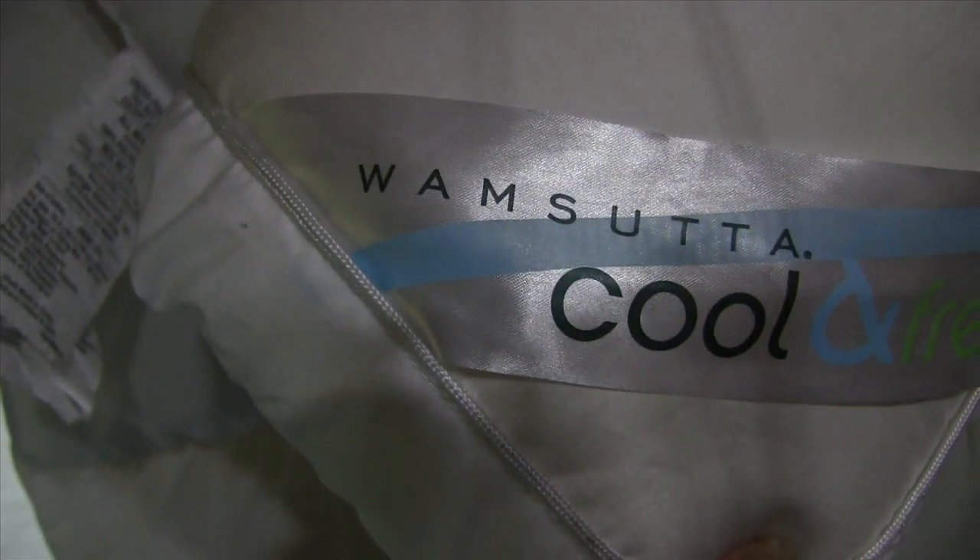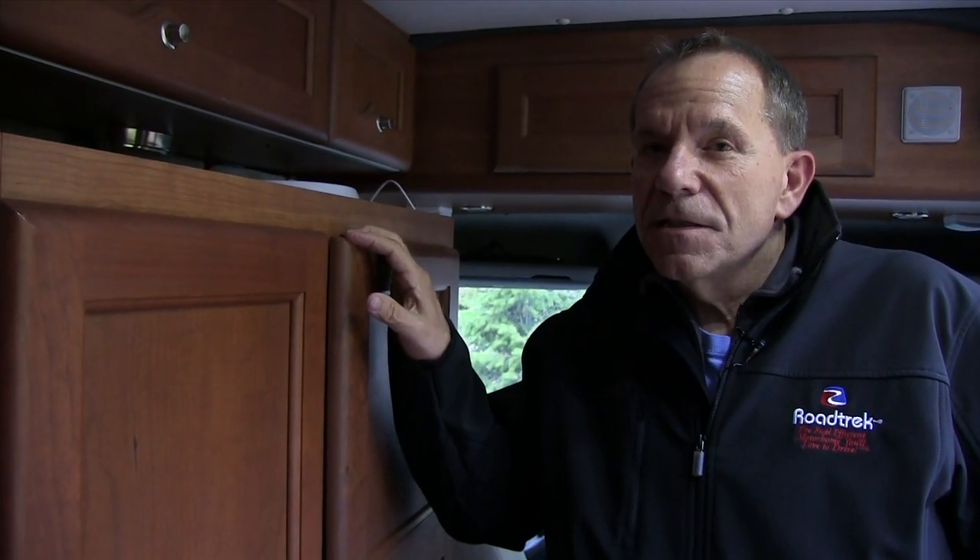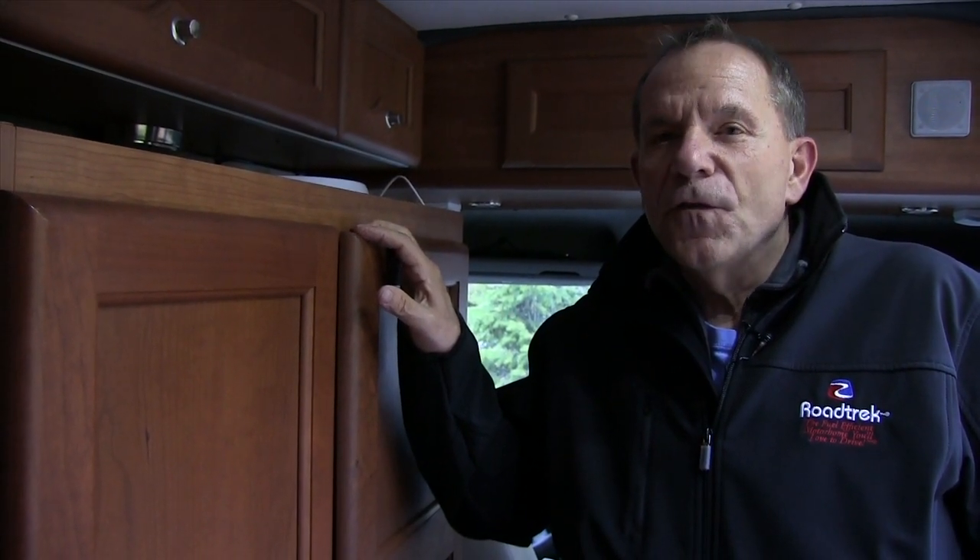The name of that topper is the Wamsetta Fresh and Cool. You can find it at Bed Bath & Beyond, probably other places too. If that brand isn't available, look for a four-inch pillow topper — that's what we have.